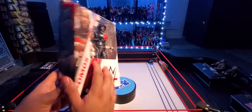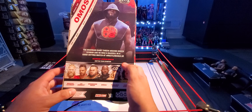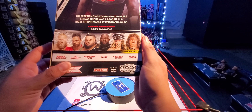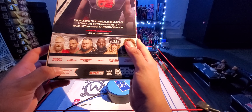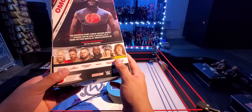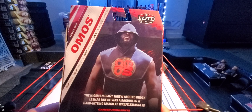Here's Omos on the side — the Nigerian Giant right there. This is a hefty box too. There he is coming out — I believe this was Mania. In the line there's Brock Lesnar, LA Knight, Bronson Reed, Omos, Chelsea Green, and Terry Gordy. This LA Knight is flooded in Walmart — it's been there. I'm surprised he hasn't hit clearance in my store. But here he is, there's some stats and some info up there so you guys can read that as well.